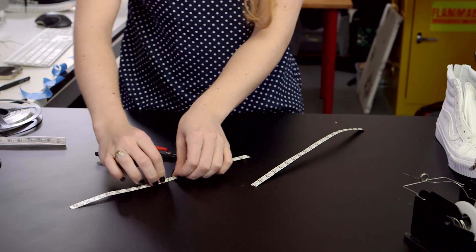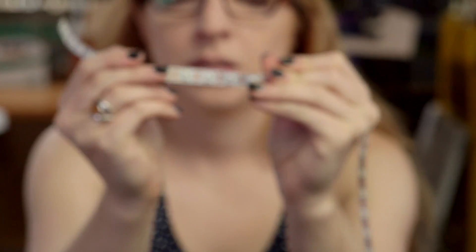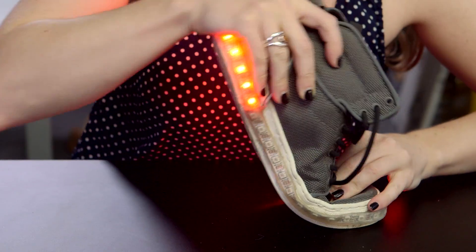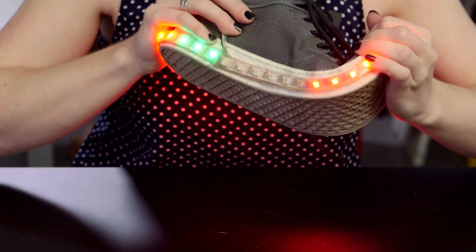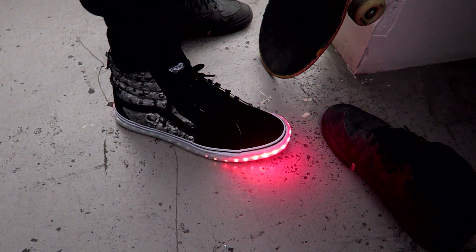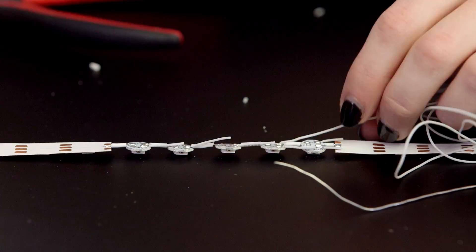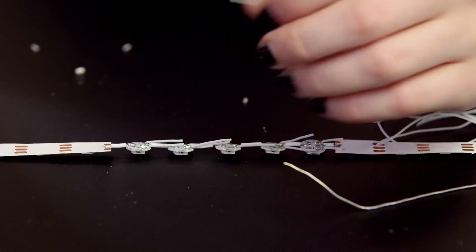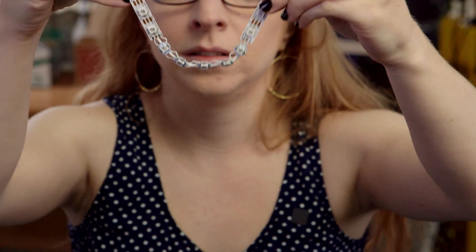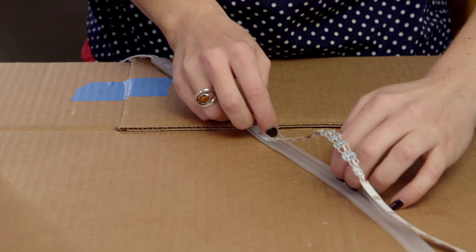The NeoPixel strip is made of a flex PCB material that's meant to curve around surfaces, but it's not designed to bend laterally. On the original Firewalkers, the bend at the toe was vulnerable. To improve on the original design, let's insert some individual NeoPixels into the line, soldered together with silicone-coated stranded wire. Now the shoe can bend without fatiguing the flex PCB. Cut the sheathing down the back to fit the strip back inside.